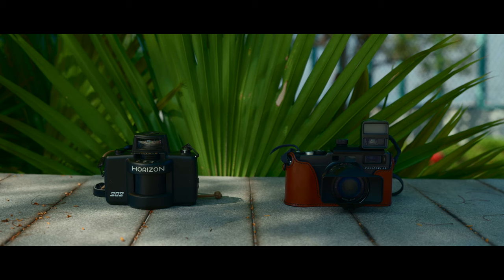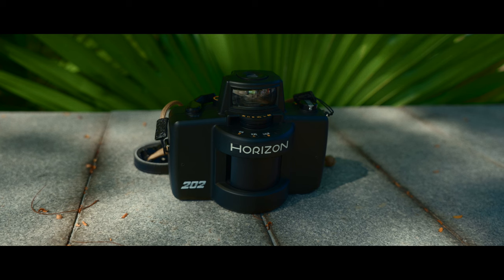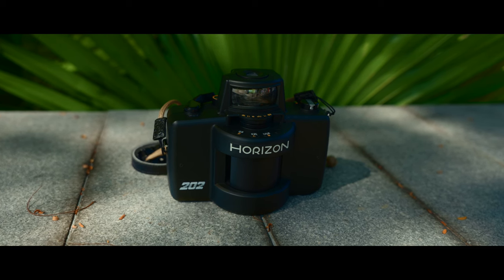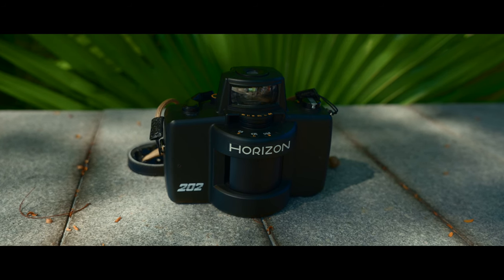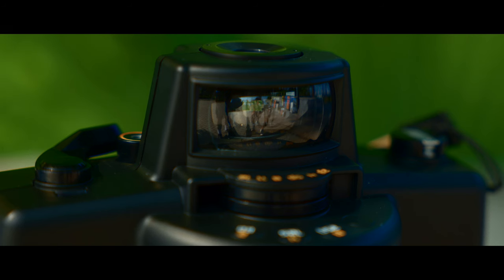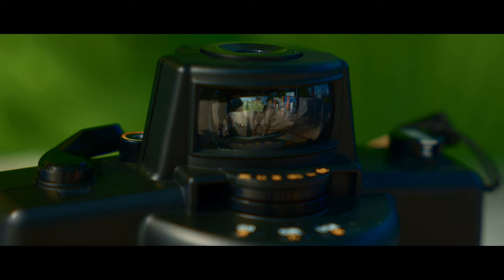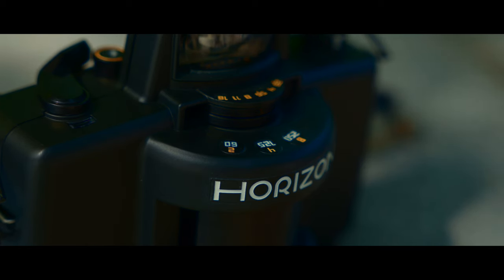Now let's talk about my camera. Like I said at the beginning of the video, the Horizon is a toy — especially when compared to a camera like the Hasselblad X-Pan. It is, however, one of the cheapest ways to get into panoramas. The Horizon is capable of taking really high quality photos, but at this price point it does come with a ton of limitations.